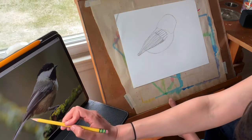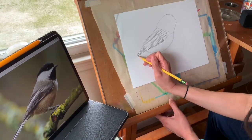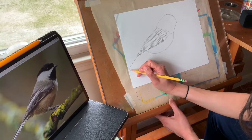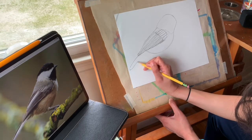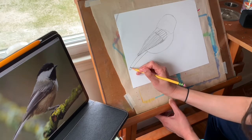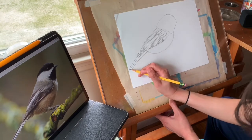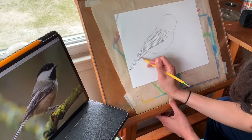The tail starts right under the wing right there. I'm going to draw it as a long skinny rectangle, and I'm going to draw the feathers as skinny stripes just like I did for the wings.